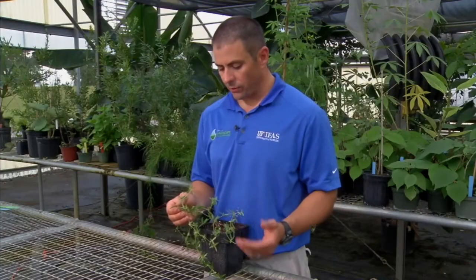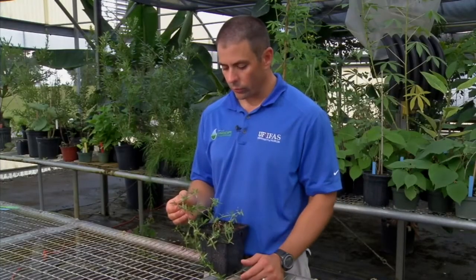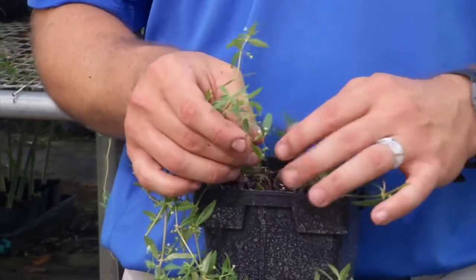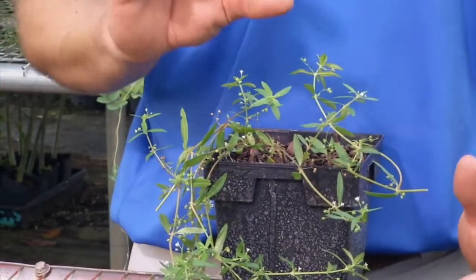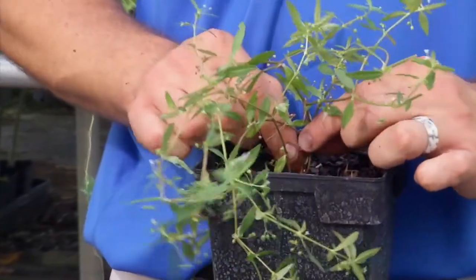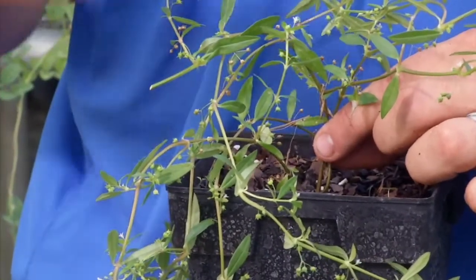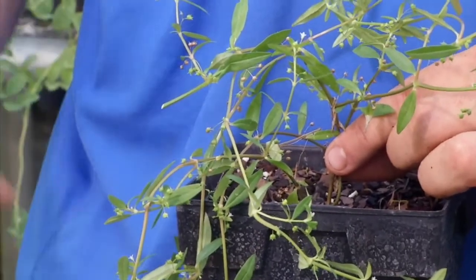Most herbicides are effective, and in planting beds, mulch and a lot of non-chemical controls are effective also. Old World Diamond Flower is also a weed that is not going to spread vegetatively. So you might have a lot of biomass on the surface of the soil, but it's only connected and only rooted down in one little section. The plant can get very large, but that means it's fairly easy to hand weed. So oftentimes if you have just a small infestation, you can just go and pull them up out of the turfgrass and be done with it.